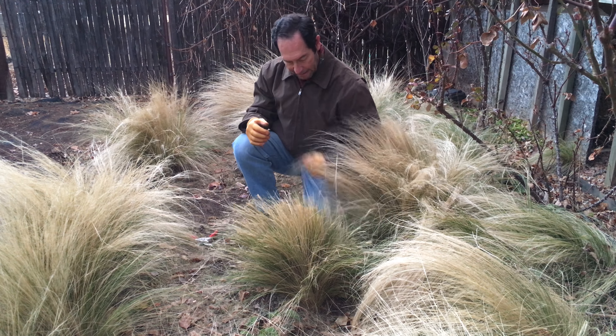Go in, pull out a little bit more. Take a look at that — there's a little bit more dead growth in the center. Pull that down just a little bit. Now this silky thread grass is nicely groomed and ready to grow this spring and look beautiful in the garden.